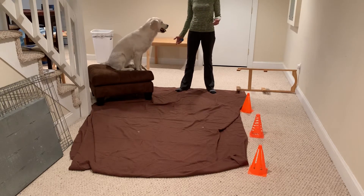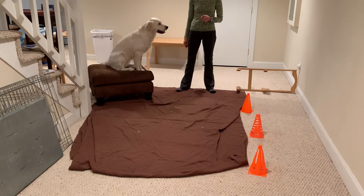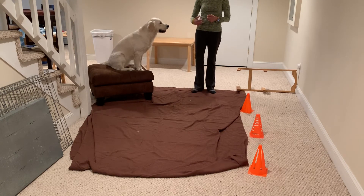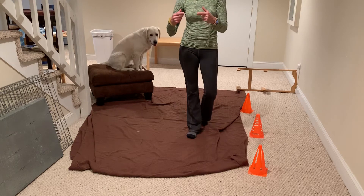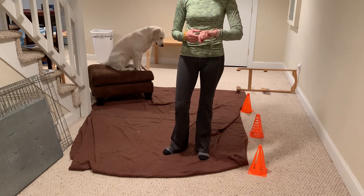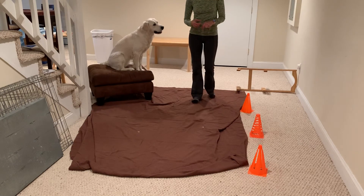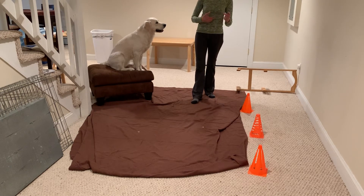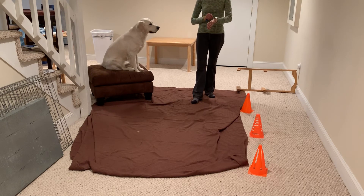Have them set up an obstacle course. They can run it, the dog can run it, they can both run it together. Then have them switch it up and find something else that's just as fun. The neat thing about obstacle courses is like my son used to play with toy trains — you could always change them up. He would play for a while and then switch it up and change it. That's the idea here. Obstacle courses — have a good day.